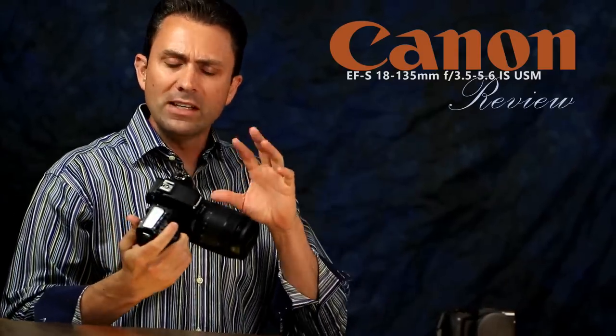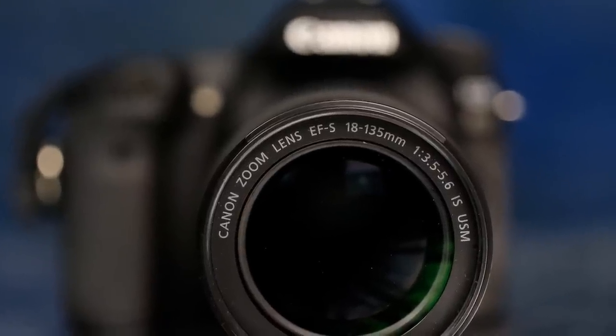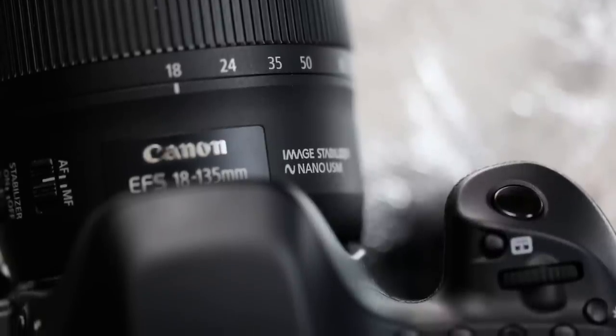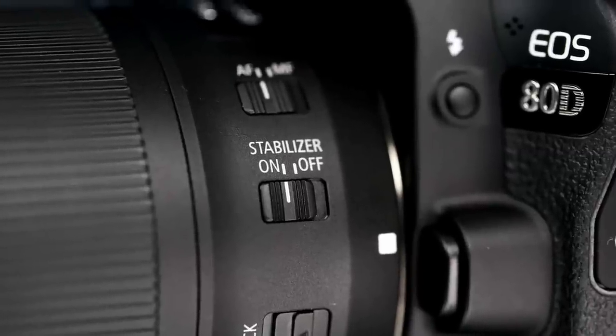Hi, I'm Dustin Abbott, and I'm here today to do a review of the new Canon 18-135mm f3.5-5.6 IS. It's not an STM lens, it's a USM lens — specifically a new nano USM technology that is a bridge between the advantages that STM brings along with the advantages that USM focus motors bring. Today we're going to look at whether this lens, sold in a kit with the new Canon 80D, is a worthwhile investment over the previous generation STM lens.